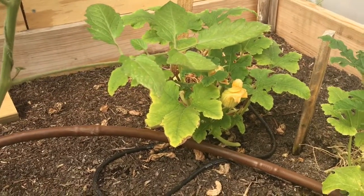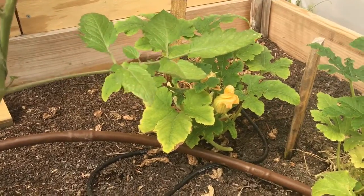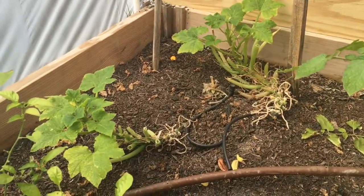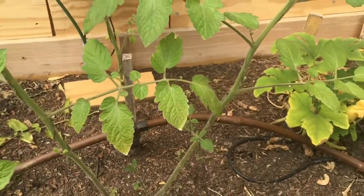If these plants don't recover and start producing more flower buds in the next several weeks, I'm going to use this valuable real estate in the greenhouse for other plants like peppers — plus it gets really hot here, as you saw. Thanks everyone.